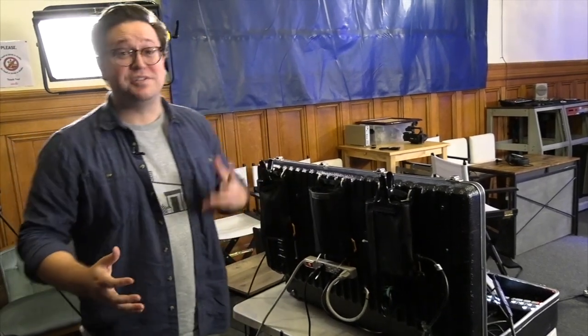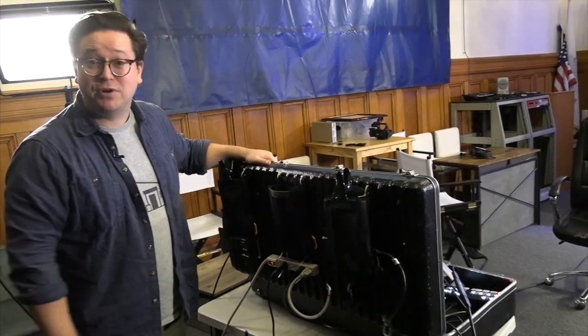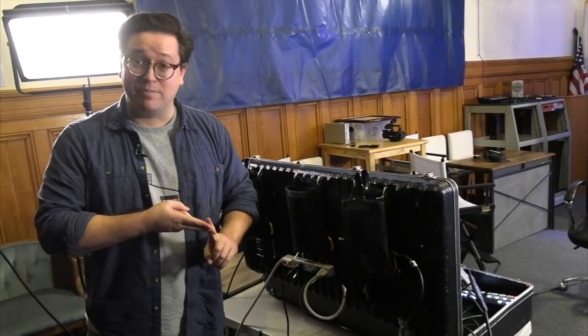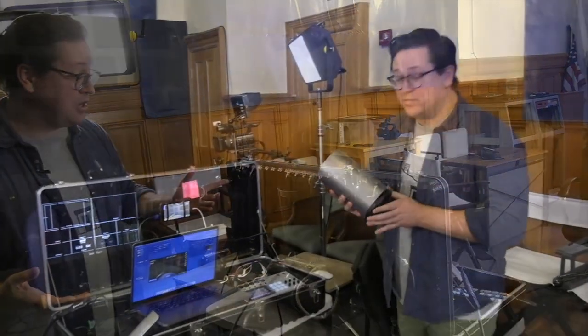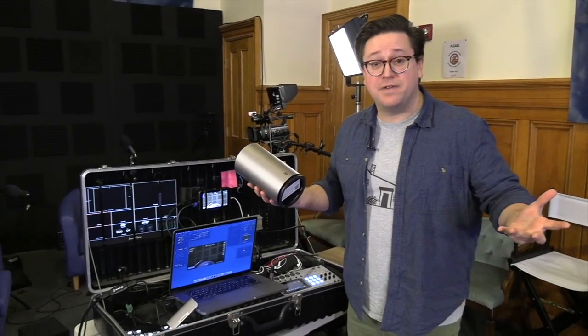This was our way of using technology we already had to build something we could travel with pretty easily. The only other things we bring are some long HDMI cords, our cameras and tripods, some power for those, and we are good to go. One other thing I don't want to forget to mention is our Wi-Fi hotspot.